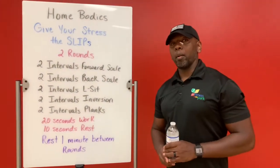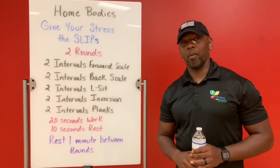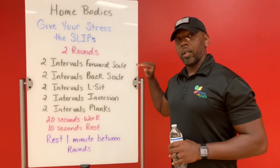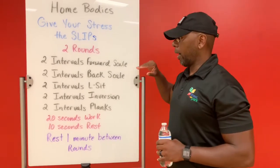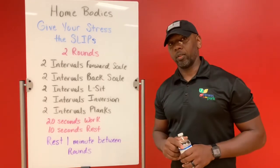All right, I've just completed round number one. I'm going to take my one-minute break, grab myself a bottle of water to cool off. I'm going to do two intervals per exercise as you work through the five — 20 seconds of work, 10 seconds of rest.